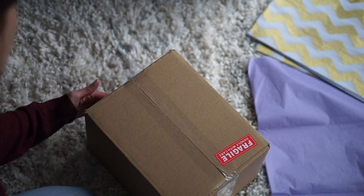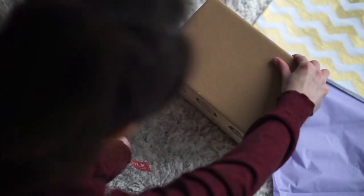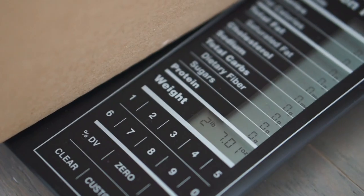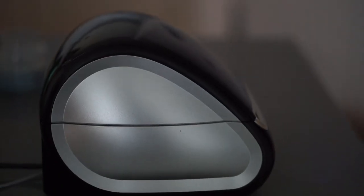Now I'm putting on the fragile stickers — this is just important so USPS isn't too rough with the packages. Then I use the food scale to weigh my packages. This one is a little over two pounds — two pounds, eight ounces.